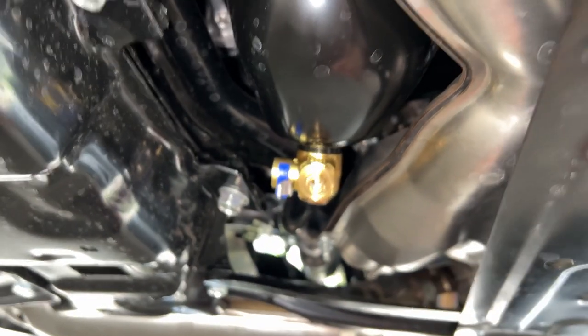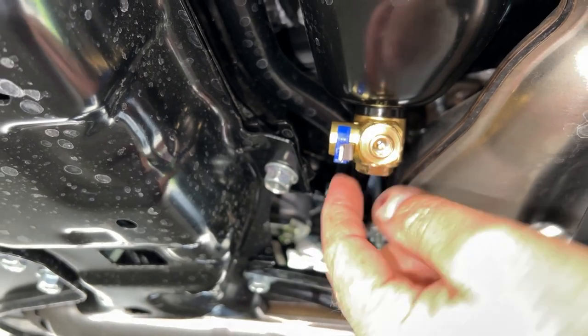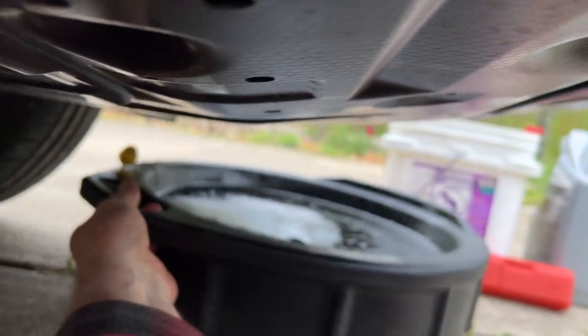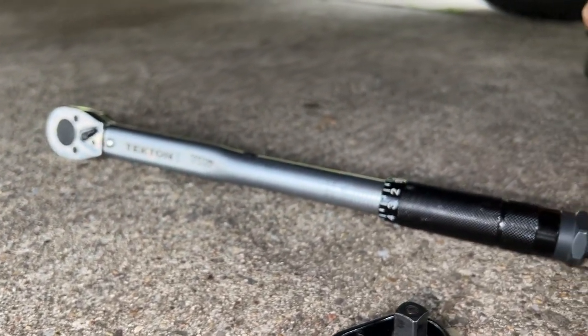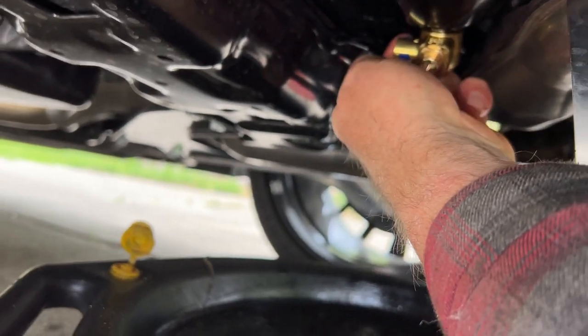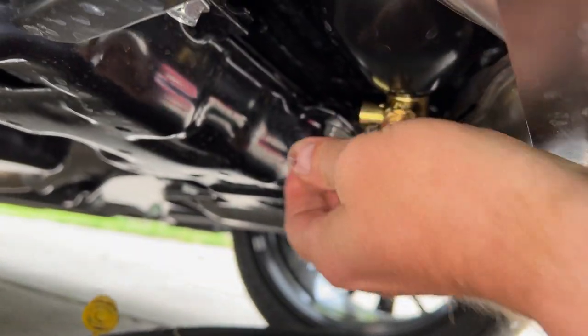Take the blue safety pin out of there and just push up. There are a few drips left in there. I used my Tekton torque wrench to get 18 foot-pounds. Let's get that clip out of there without dropping it into the oil pan.